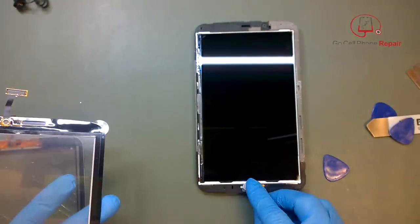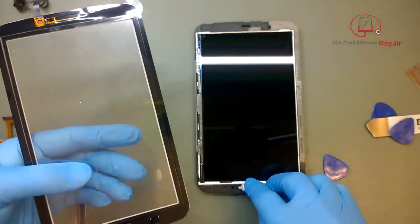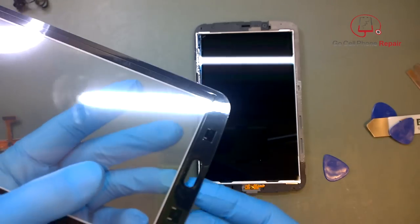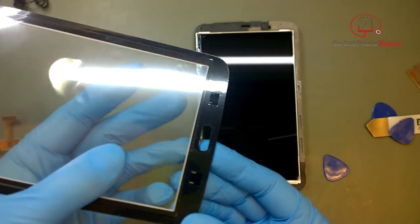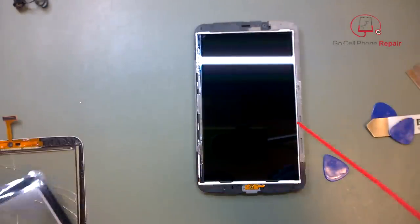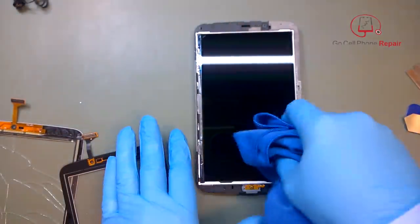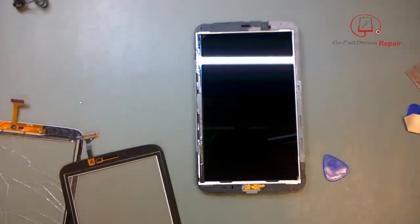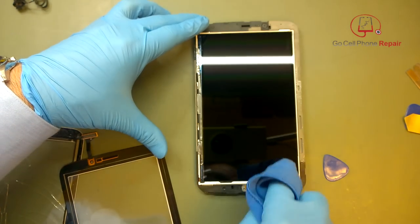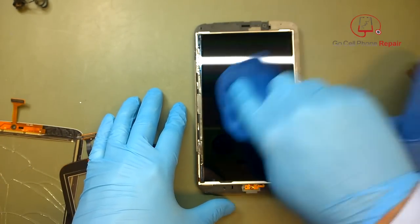I went in and put my gloves on because we don't want to touch the LCD and we definitely don't want to touch the inside of this new digitizer. Every once in a while they come from the factory with blemishes on them, which is very frustrating — so I recommend you check carefully before you attach this. This is some really heavy-duty adhesive, and once you stick it on there you don't want to pull it apart again, as you won't get quite as good of a seal the second time.